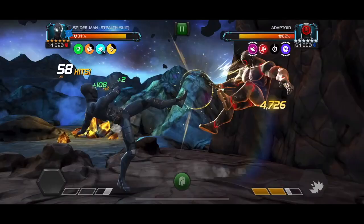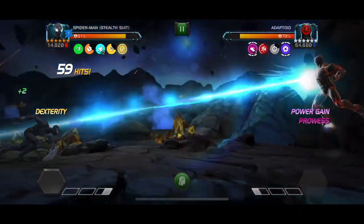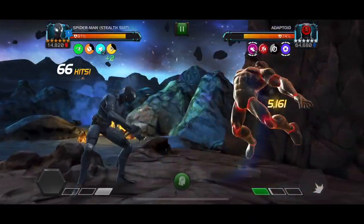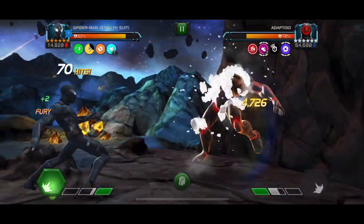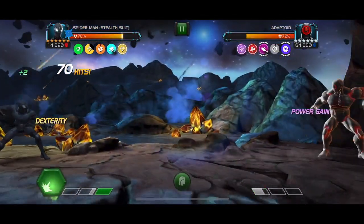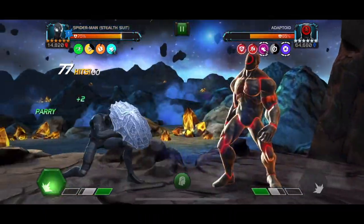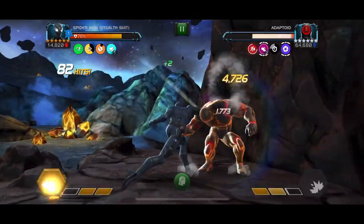I just activated my Precision, so basically all my hits from here on out are going to be crits and the damage is going to start going up very significantly. He's at 75% right now and he's just going to shoot down so quickly. You're going to be absolutely fine in this fight if you have a Stealth Spider-Man — even a 565 could get it done in maybe one attempt if you're lucky, two attempts definitely.